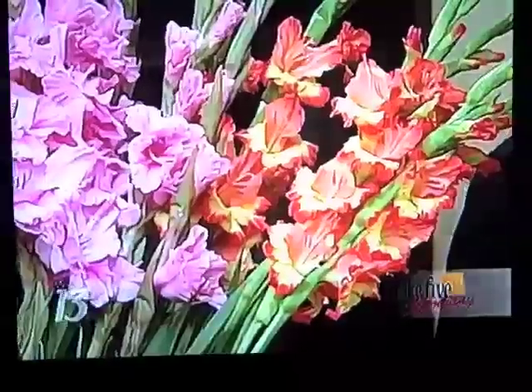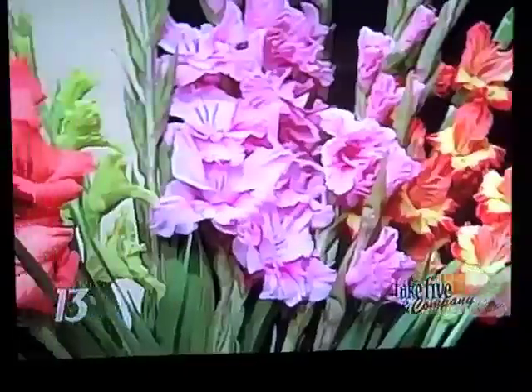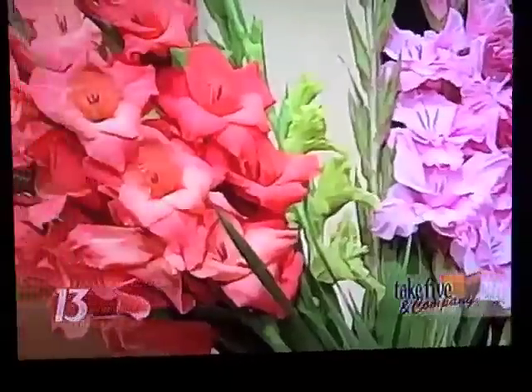My sister-in-law said to me, hey, you're going on there again — why don't you tell them what to do with glads? Because I love them, but what else can I do with them? Absolutely, so I thought sure, let's do that.